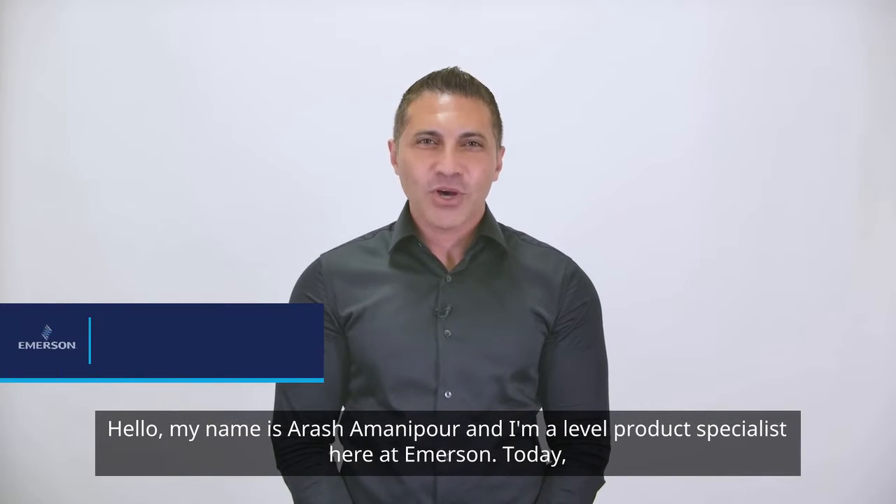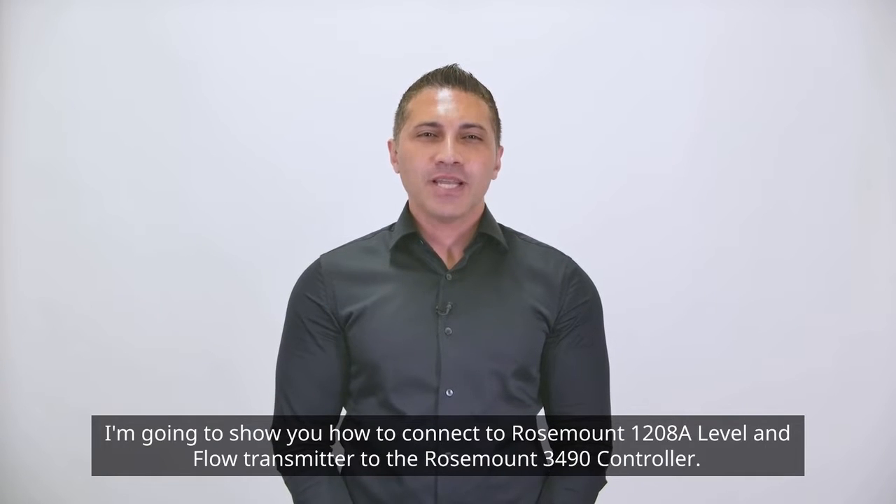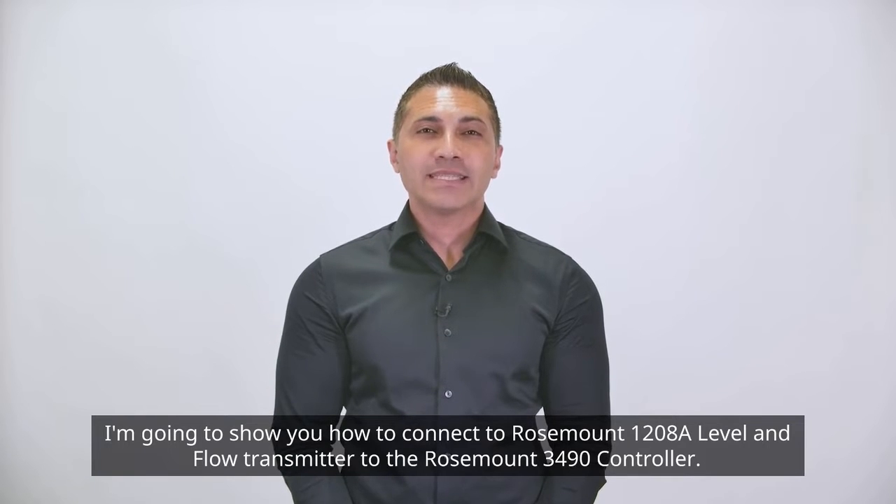Hello, my name is Arash Amanipour and I'm a level product specialist here at Emerson. Today I'm going to show you how to connect the Rosemount 1208A Level and Flow Transmitter to the Rosemount 3490 controller.